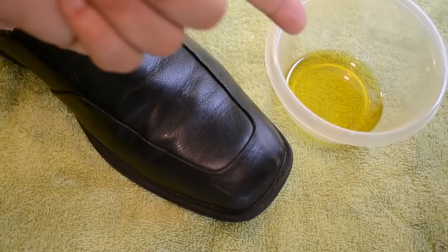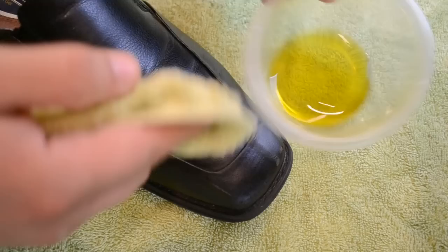What I have here is just a little bit of olive oil and a shoe. It's even a little scuffed on the front. Nothing special here.